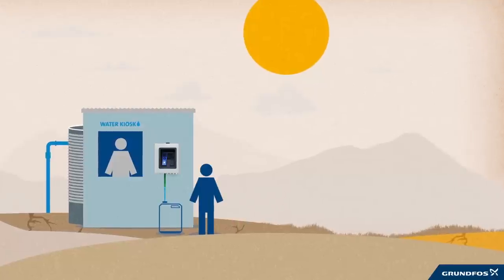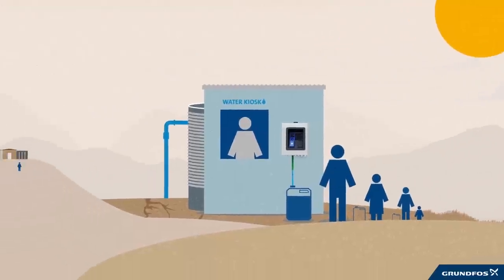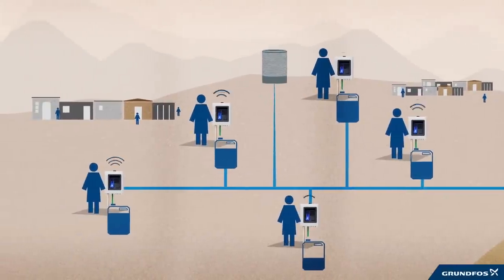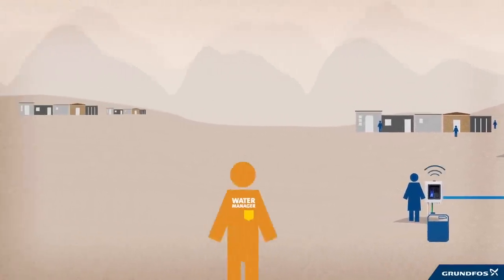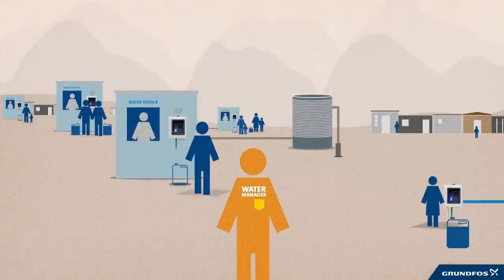But, most importantly, it's a great platform on which to build a sustainable water service business. The Grundfos Lifelink water solution is modular and fully scalable. From stand-alone water kiosks to intelligent mini-grids with several water points in urban areas, it will enable water managers to become more efficient, more profitable and more reliable. And, most importantly, bring more sustainable water to the people who really need it.